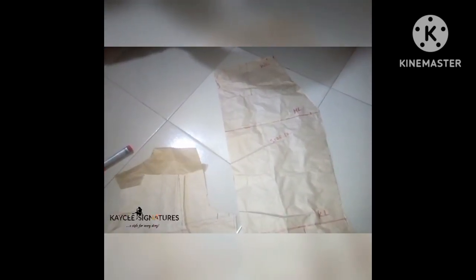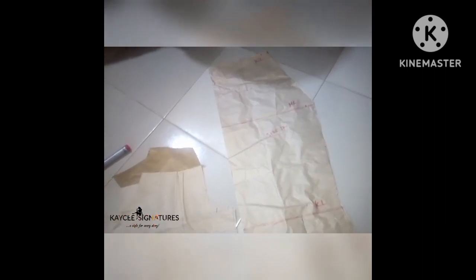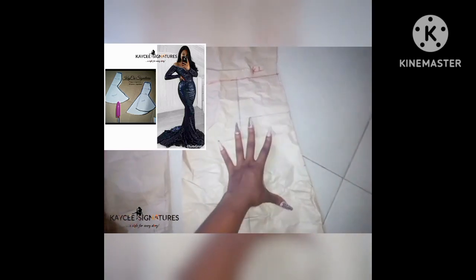For this bridal mermaid dress I've already drafted the patterns, and this tutorial is an advanced tutorial — it's not really for beginners. You must know the basics: how to draft a basic bodice, a bustle skirt, a basic mermaid skirt pattern, and all that. This is my skirt pattern, size 12. This is the waistline, the hip line, from the waist to the hip, from the hip to the knee, and from the knee to the full length. The full length of my pattern paper is 55 inches and I'll be increasing it up to 65 on my main fabric. I'm going to be slashing and spreading from the knee line to the full length line in order to get that full mermaid effect.